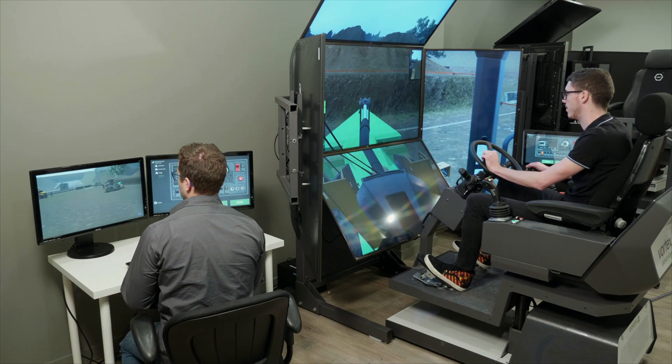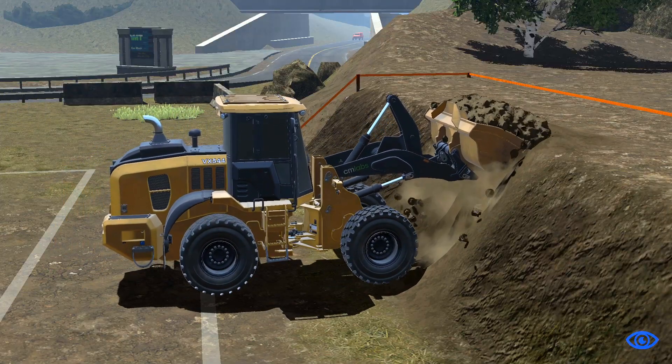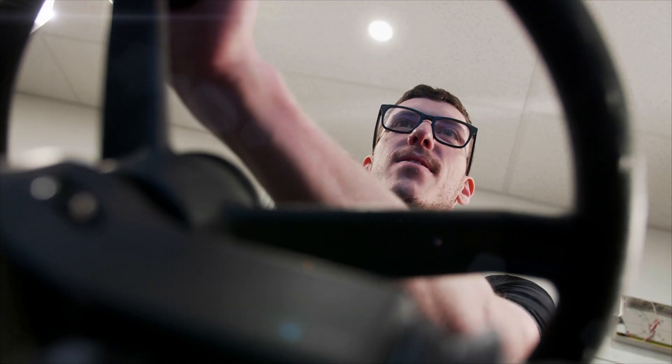This immersive training tool lets operators learn safe and efficient techniques in an open environment, allowing them to exercise skills, creativity, and good judgment, just as in the real world.